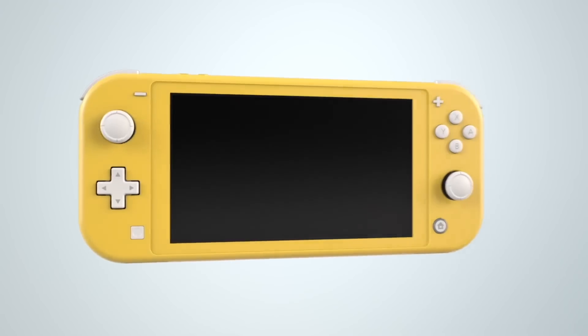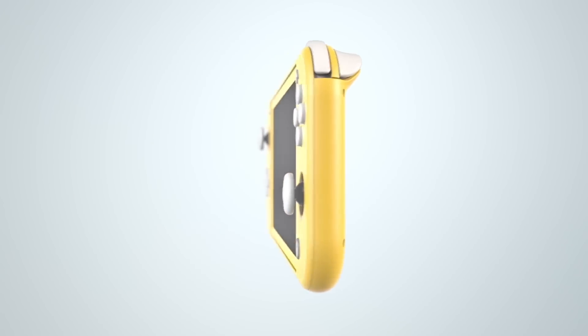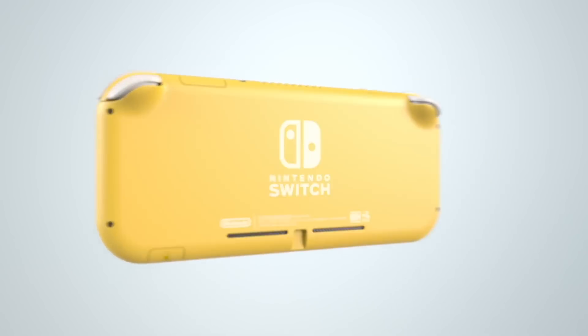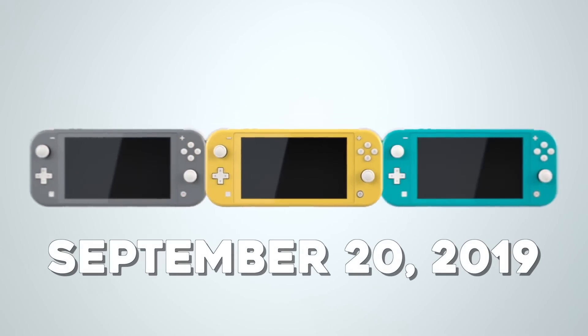These are the things you need to know about the Nintendo Switch Lite. There are still some unanswered questions out there, but we're very excited to see what the deal is with this thing. It launches September 20th, 2019, and we can't wait to get our hands on it. We want to know from you guys what you think about this thing.